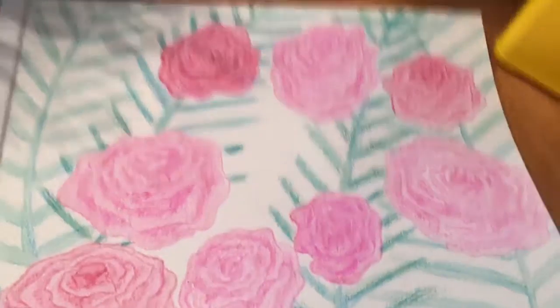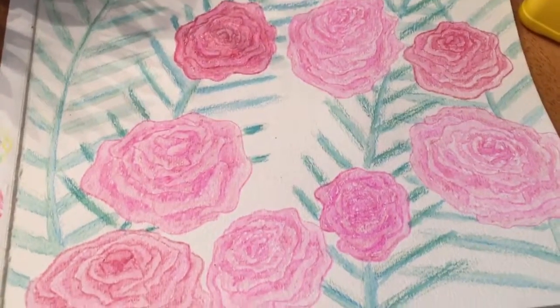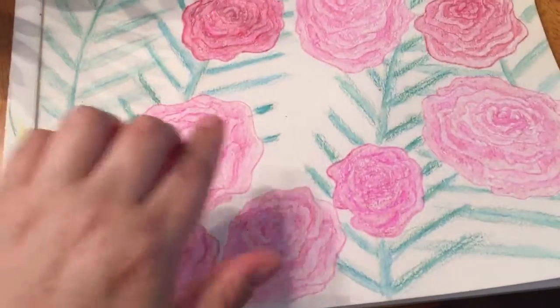Good afternoon. Today's topic is a revised version of watercolor painting number six.